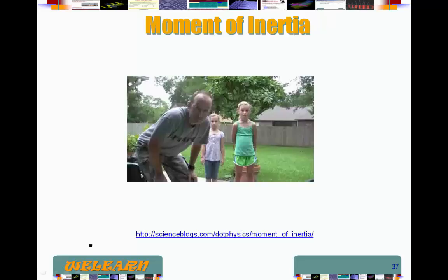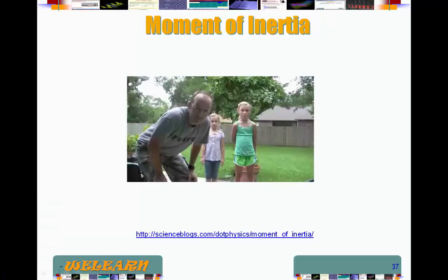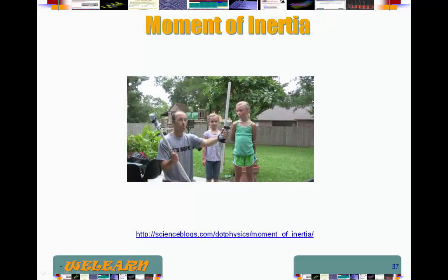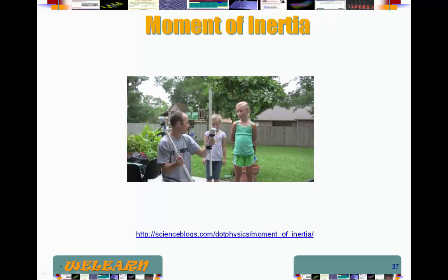Let me get you to see the actual video. So what we're going to do is play a game. You're going to take the stick and hold it in the middle, and we're going to see if you can turn it back and forth ten times as quickly as you can with just one hand. You hold that one in the middle with one hand.